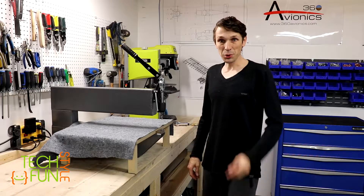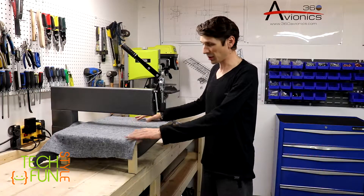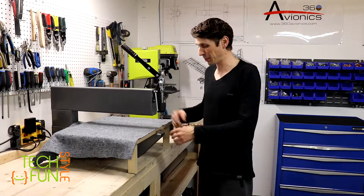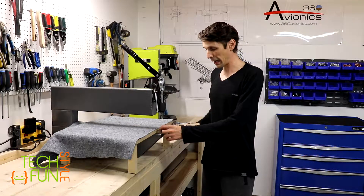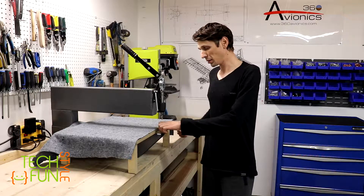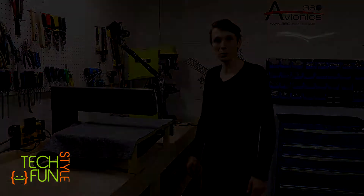It's time to dimple. I made a small table just as recommended by other builders who've been through this. I've installed the correct dimple set and let's see how the results look.